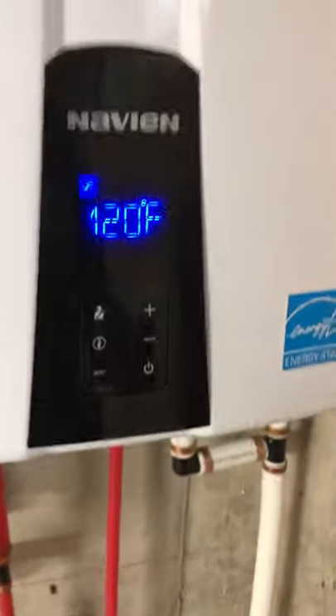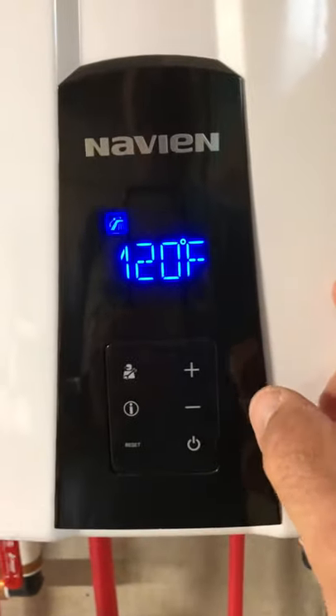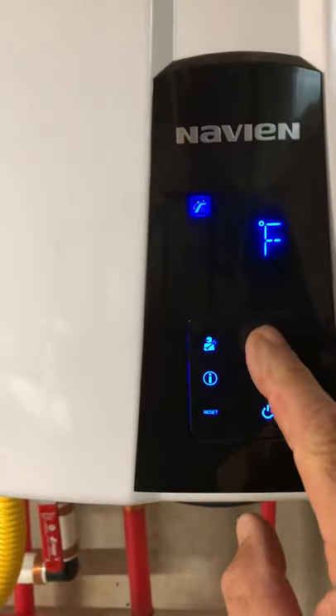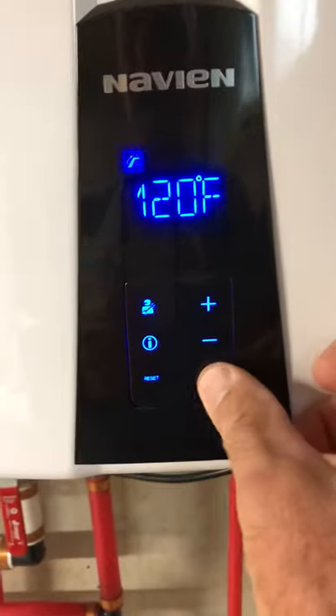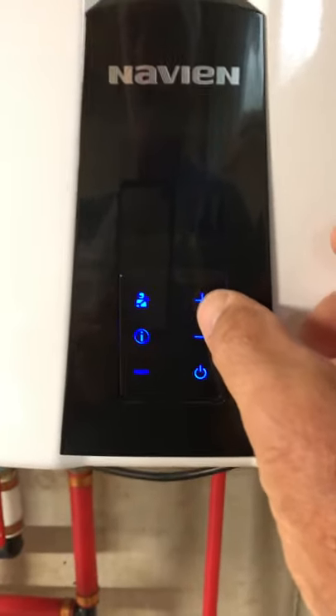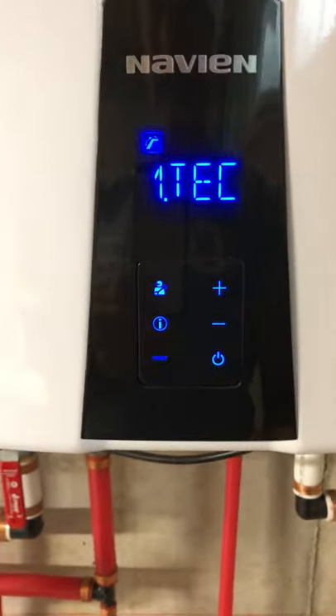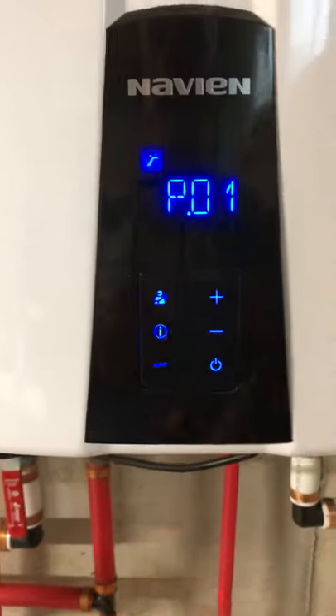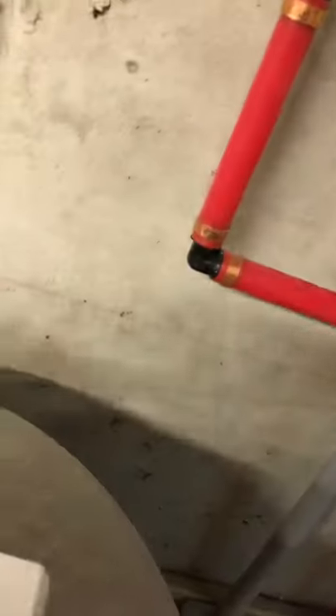The other thing I changed is you can go into programming mode and program your parameters. You hit the plus button three times, minus three times, then plus four times to get into programming mode. You hit the plus button to get to parameters and hit the info button to enter them. The parameters are covered on pages 64 through 68 in your manual.